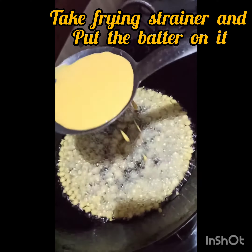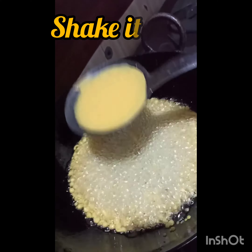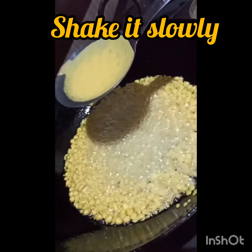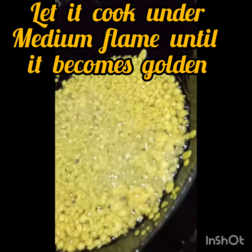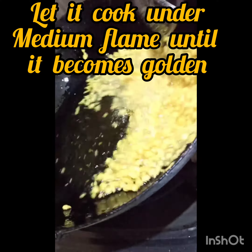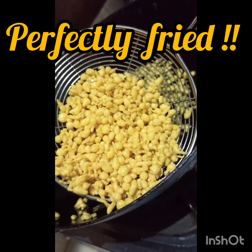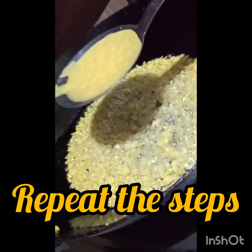Then take a strainer and hold it over some heated oil. Pour some batter on the strainer and shake it a little, and let the boondi fall into the hot oil. Be careful so that you don't splash any oil on yourself. Now cook it until it becomes golden and crispy.